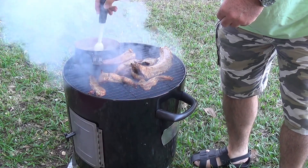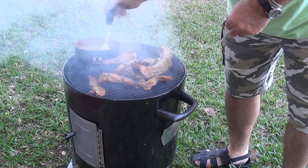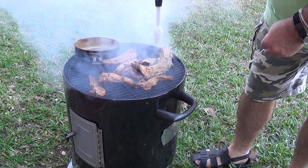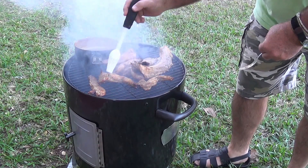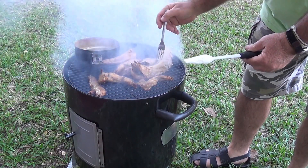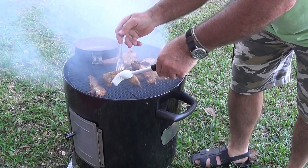Let's buzz the bases a bit more and we'll flip them, see how it's turning out — it's starting to look really good. I think this stuff's just about done.